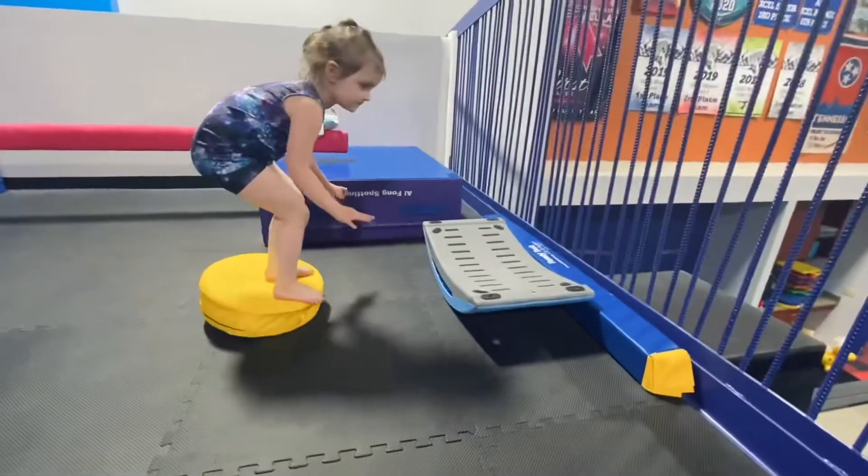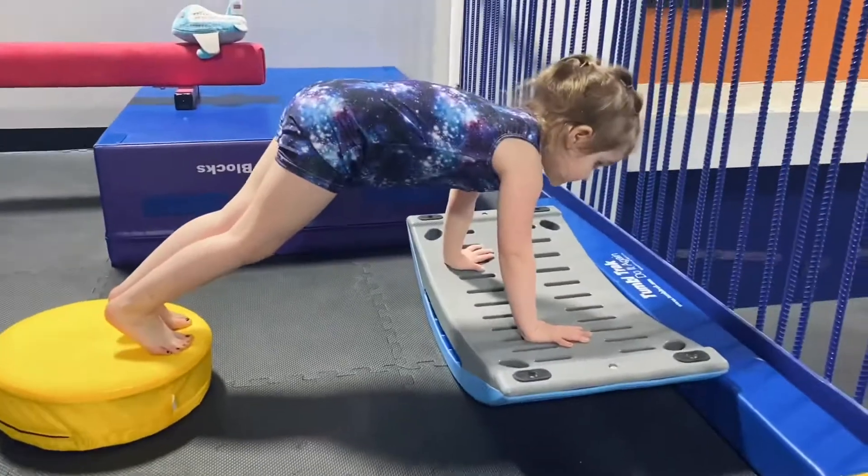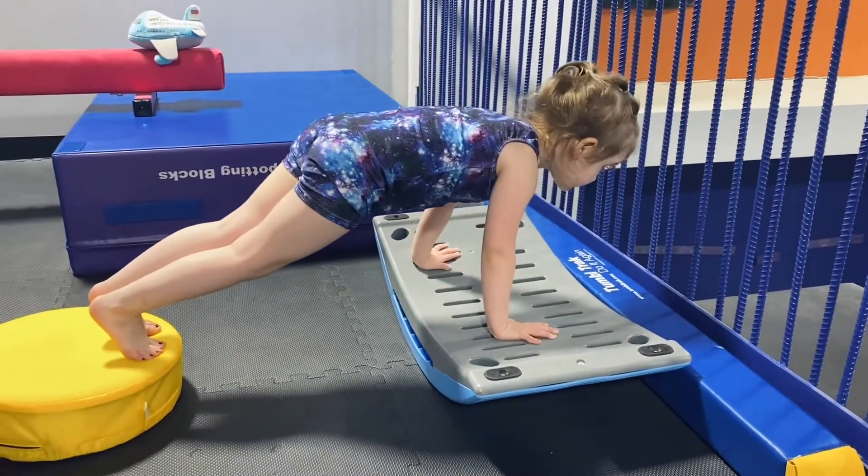Remember, we're going to put our hands on first, so step down, hands on first, then our feet, and aim your head for the railing. Good job!